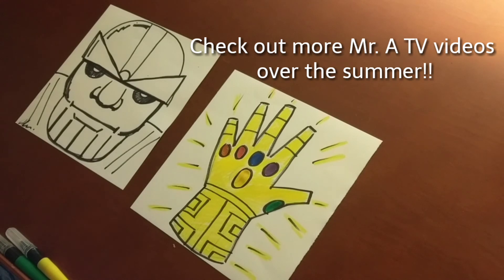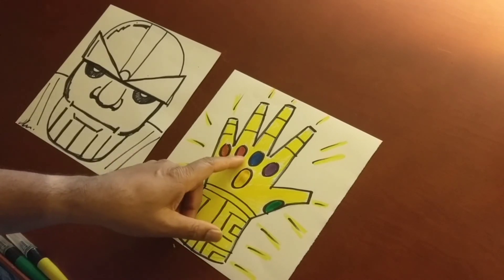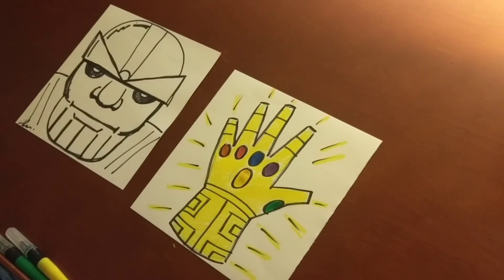I'm going to do a couple more videos. I'll be doing summer art camp, but in between I'm going to do a video on how to draw Ant-Man, one on how to draw Spider-Man, and a real easy way to draw Venom — you can still make him scary. Mr. A over and out — remember, put the stones in the right spot!